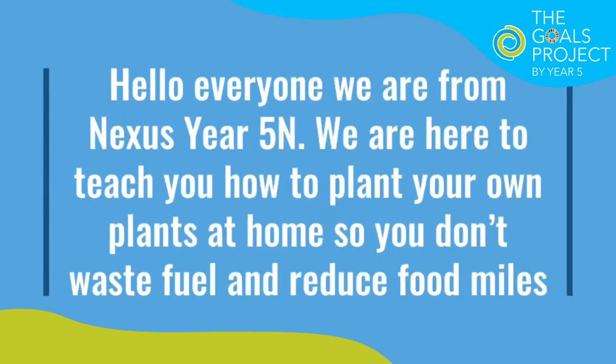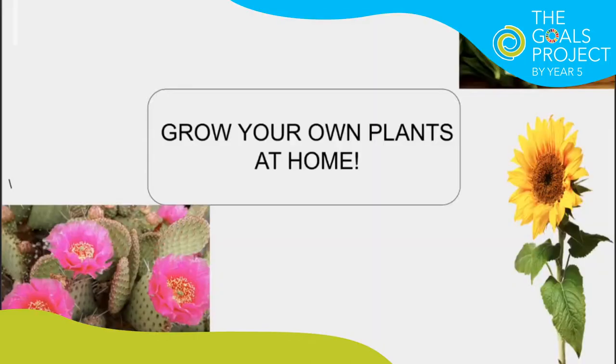Hello everyone! We're from Nexus Year 5 and we're here to teach you how to plant your own plants at home, so you don't waste fuel and reduce food miles. This video is about how to grow plants at home. Before we start, here are the things you'll need.